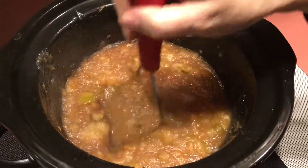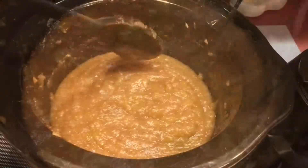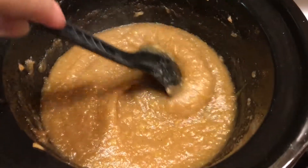As your apples soften, you can mash them by hand or use a hand blender to break the apples down a little bit more. Remember to stir your mixture periodically so it doesn't get too thick in one area.